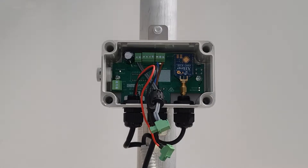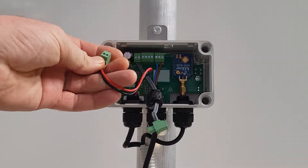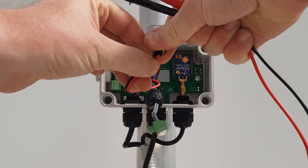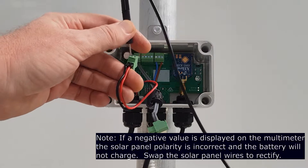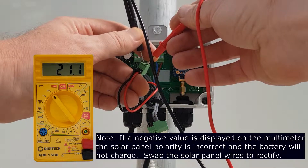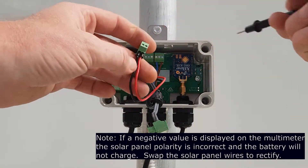Using a multimeter set to volts DC, measure the solar panel open circuit voltage on the screw terminals of the solar panel plug. Ensure correct polarity — black probe on the black wire and red probe on the red wire. In full sun, the panel should output around 21 volts.